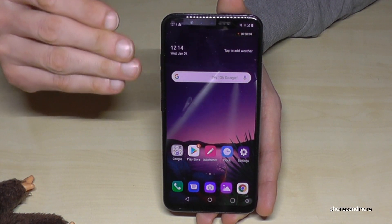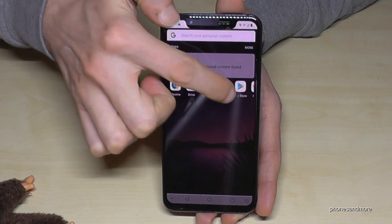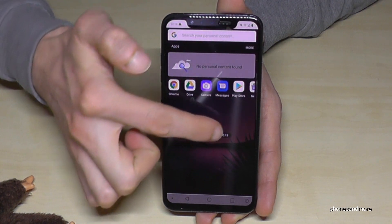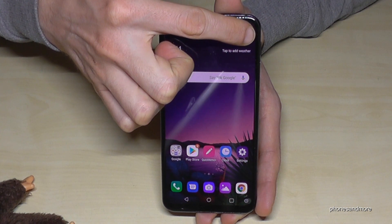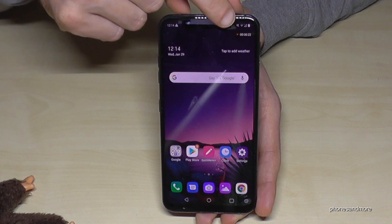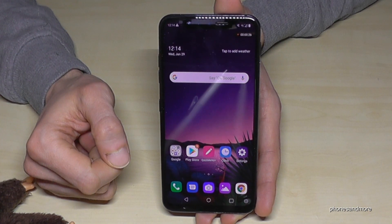The screen recording starts and you'll see a small toolbar for the screen recording. Everything is being recorded now. You can move the toolbar to another place if it's hidden or too visible — the corner is a good spot.